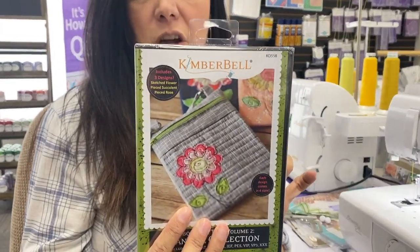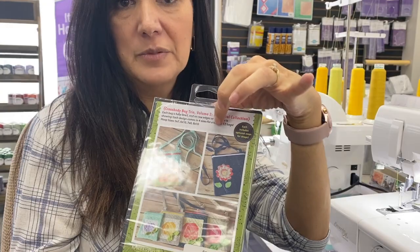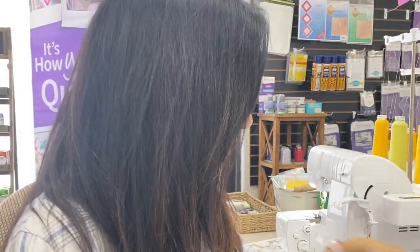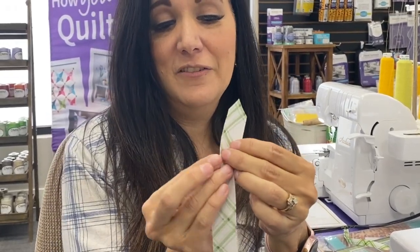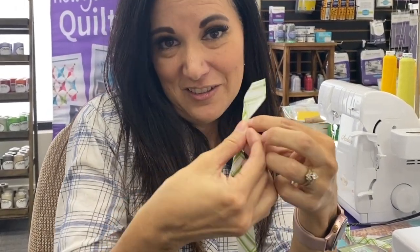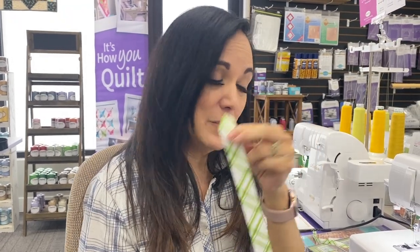If you've ever done a Kimberbell crossbody bag, you know you have your straps, and the way they make you do your straps is you have your piece of fabric, you fold it in half, you iron it, you fold it in half again, then you iron it — and then you try not to burn yourself, right? I have a lot easier way to make those straps for those crossbody bags.